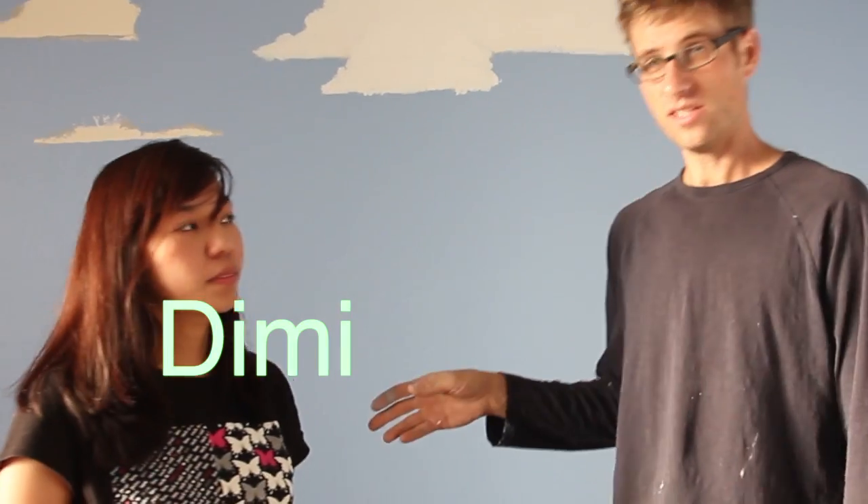I'm standing here with Demi, the homeowner and Ethan's mom. We're going to see if she can paint some clouds on the wall — I'll coach her through the basics. She's originally from the Philippines, so she said hi to some folks back home, and mentioned that Jo is going to teach her how to paint clouds.